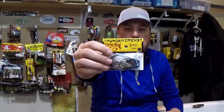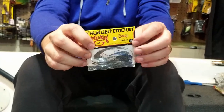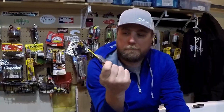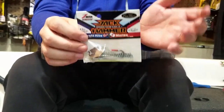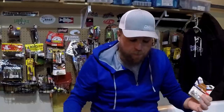Moving up in price point, the Thunder Cricket from Strike King - another popular, well-known, readily available bait you can get almost anywhere. I've caught pretty good fish on this and a lot of people are very successful with it. And then the gold standard these days is the Z-Man Evergreen Jackhammer - great bait, everybody knows about them, they're pretty pricey but you get what you pay for. These are the ones I prefer and use day in and day out as a tournament angler.